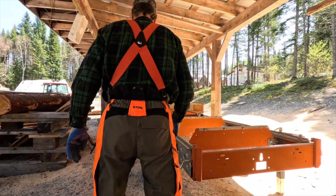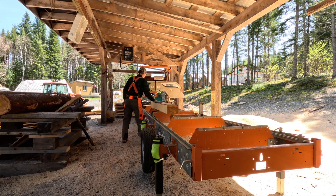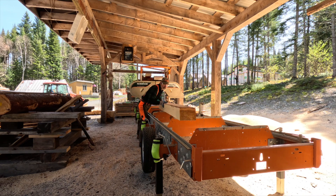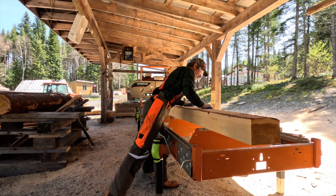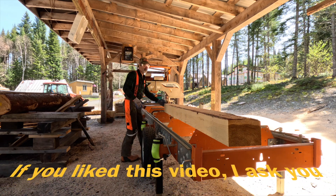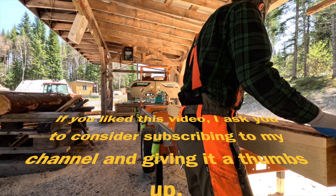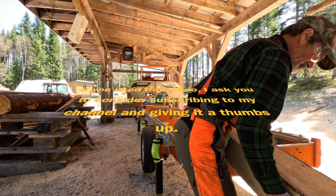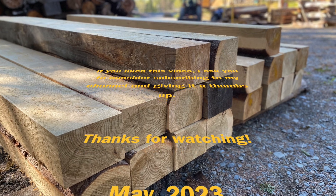If you liked this video, I ask you to consider subscribing to my channel and signifying your approval by giving it a thumbs up. Thank you for watching and have a nice day!